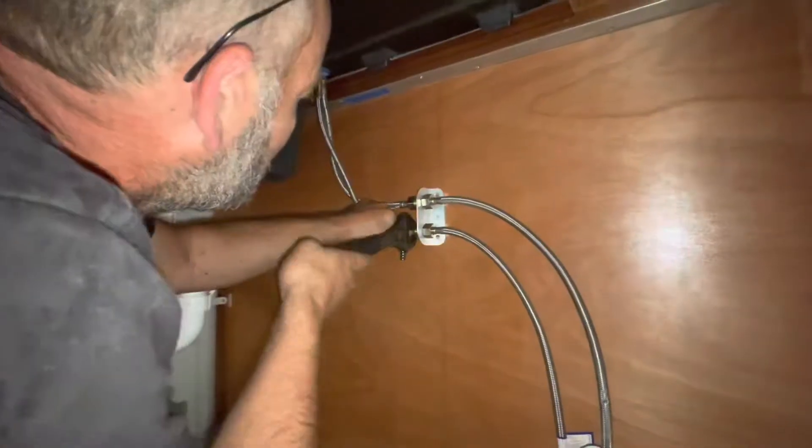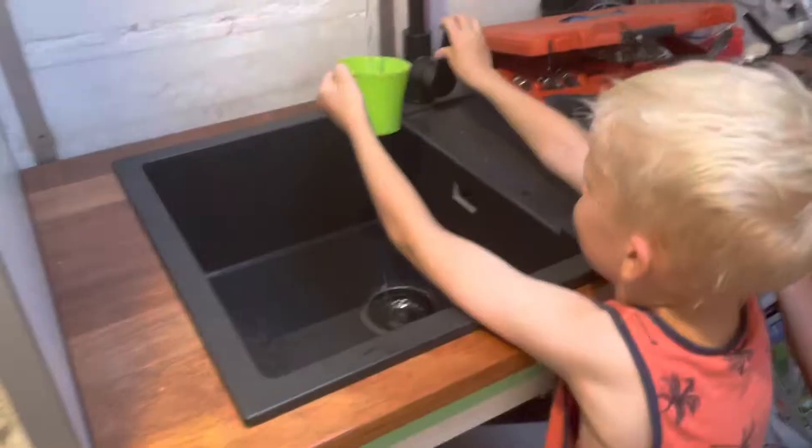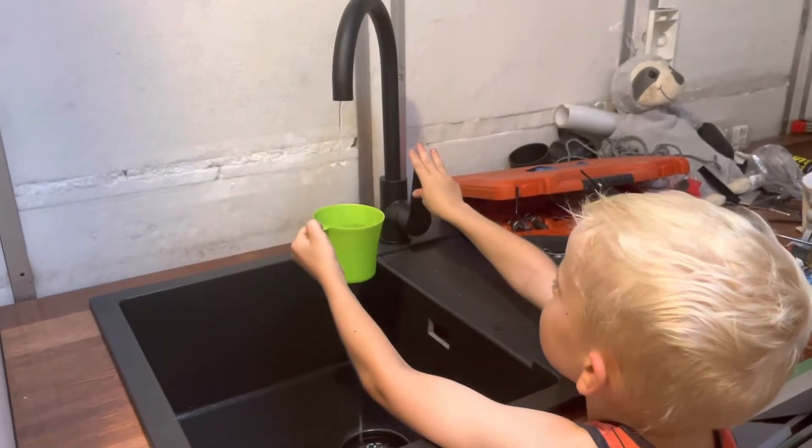We tighten up the braided hoses under the kitchen sink as well, then turn the pump back on — but it needs to be stopped quickly as there are still issues to address.